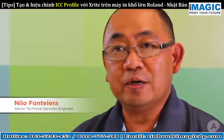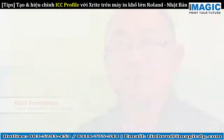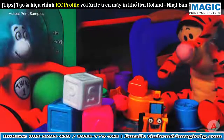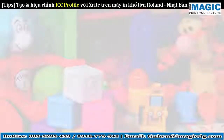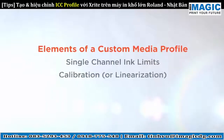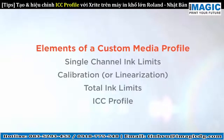Learning how to build custom profiles is the first step of making this a reality. Here is an example of a print without ink control and one with full ink control and color management. Custom media profiles have four major parts: single channel ink limits, calibration, total ink limits, and an ICC profile.